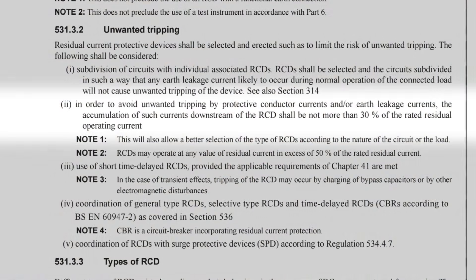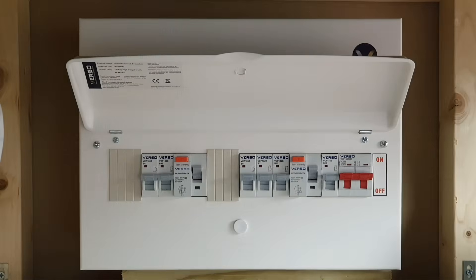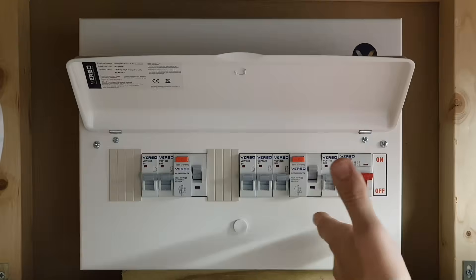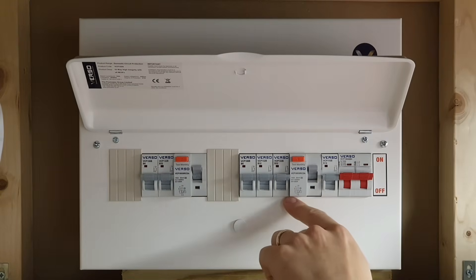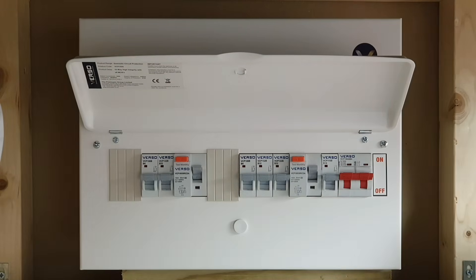The regulation goes on to state that, in order to avoid unwanted tripping by protective conductor currents and/or earth leakage currents, the accumulation of such currents downstream of the RCD shall be not more than 30% of the rated residual operating current. When we apply this to the typical 30mA RCD used to offer additional protection, it means that the total earth leakage of circuits protected by the RCD must be no more than 9mA. On a split load board, the earth leakage in all circuits connected to each RCD must add up to no more than 9mA. By sticking to this value, we make sure that nuisance or unwanted tripping is minimised.